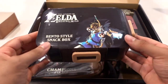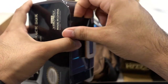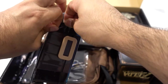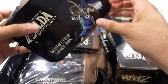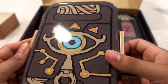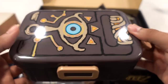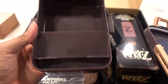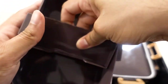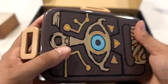First things first, we have the bento style box. Let's open this up — there's some tape here so I'll go ahead and break this open. It actually looks just like Link's tablet in Breath of the Wild. Unfortunately there are some scratches, but it's plastic, so what can you expect? The box has probably been beaten a bit. Nothing inside, but it's pretty cool — if you want to take some snacks to work or school, I think it's awesome. Pretty simple bento box style.